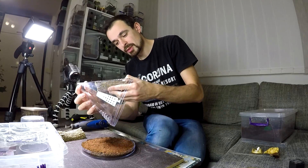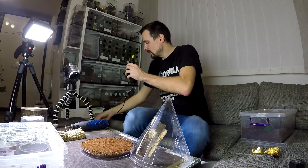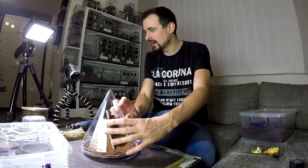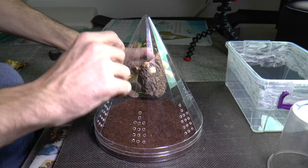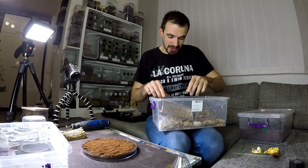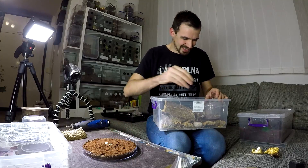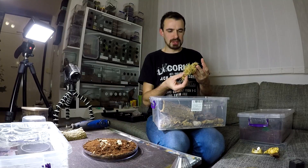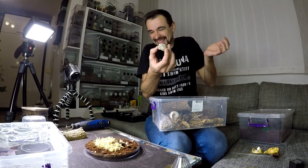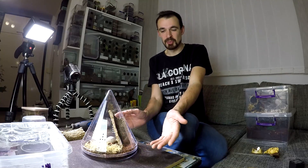One chance, one opportunity to glue that cork bark. So this will be the enclosure, and what I expect from Ibirapora diversipes is that she will make a web tunnel around the top part. We will see what she does, but once she actually starts webbing it will have a really really nice look. I just want to add some details — rocks, maybe some dry moss. Just for fun, this is supposed to be a fun enclosure, wacky and different.